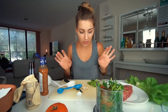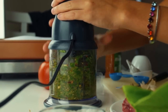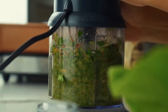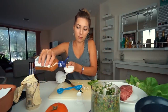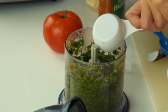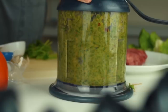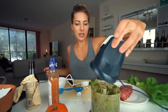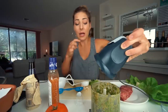Now it's blending time. We blend the chimichurri, then add the rest of the dressing and blend a little more. We've got our chimichurri and — oh my God — it's amazing. I love this so much.